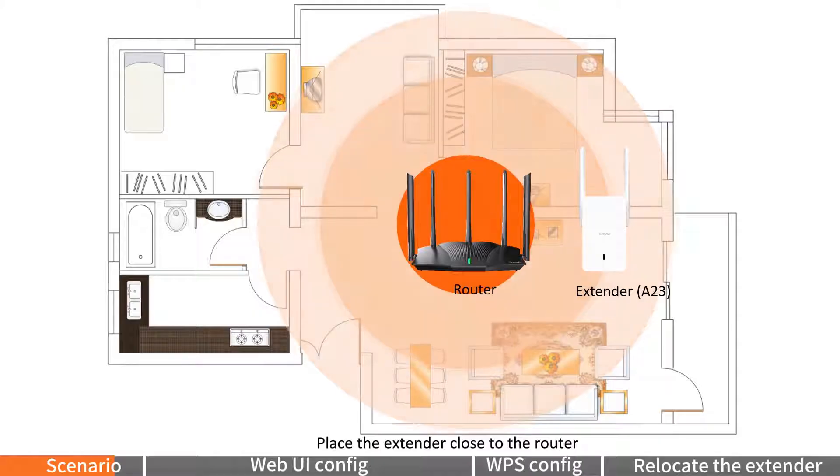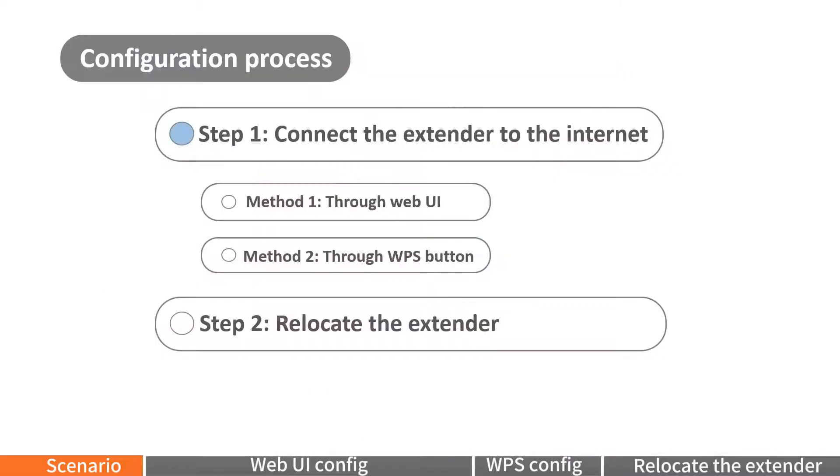Place the extender close to the router and power it on until the LED indicator blinks red slowly. This is Step 1.